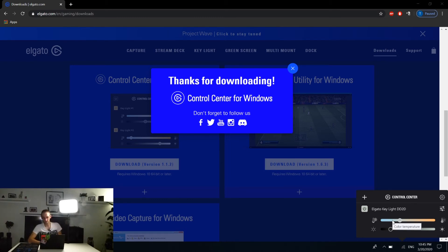In the control center you can change the color temperature — make it cooler for a blue tint, or warmer for a yellowish-orange look. I'll leave it at white for now. 4800 Kelvin seems good. The brightness is currently at 20 percent, and already this thing is a whole lot brighter than the light I already have.